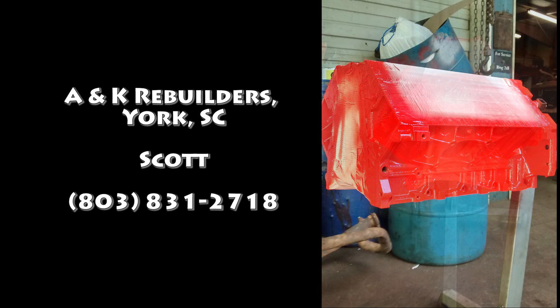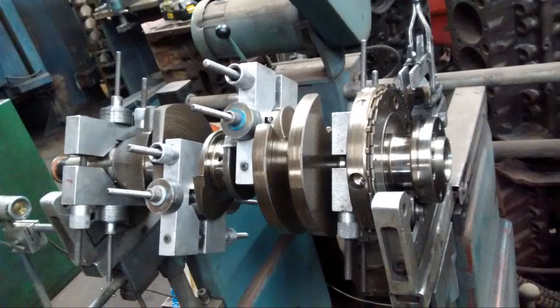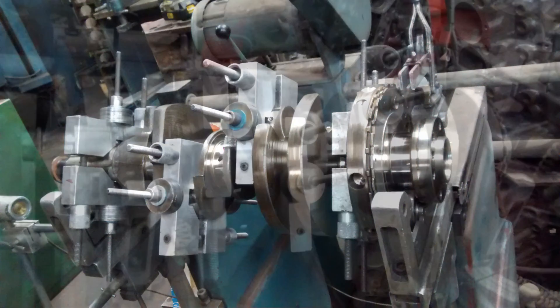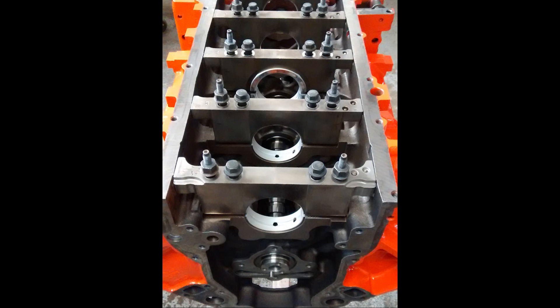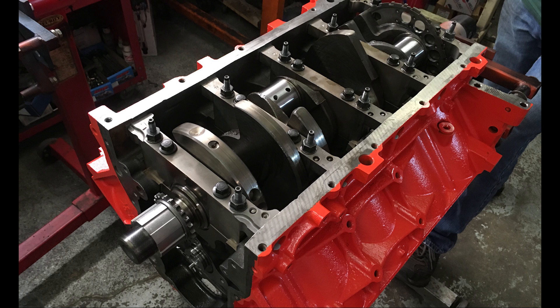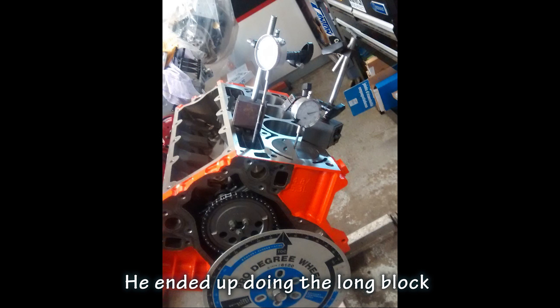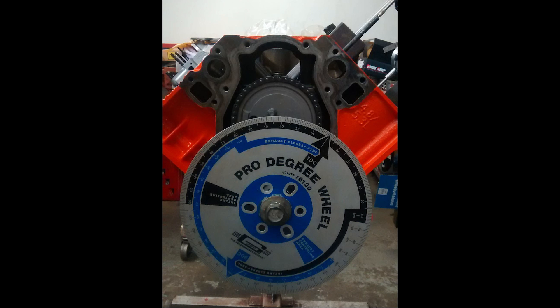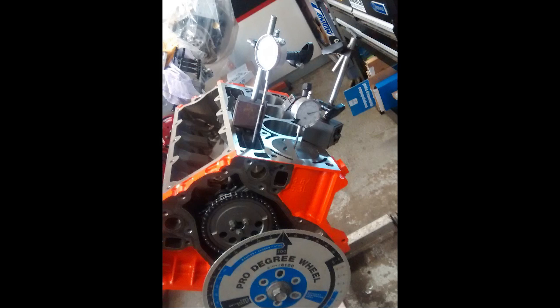I took it to the machine shop. My original plan was just to have the machinist clean it, deck it, hone it, and do all the things a machinist would normally do. I really took a liking to the guy — he was sending me pictures along the way and I saw the quality of his work. I decided to just have him build the short block. This guy has built over a thousand engines in his life; I've built zero.